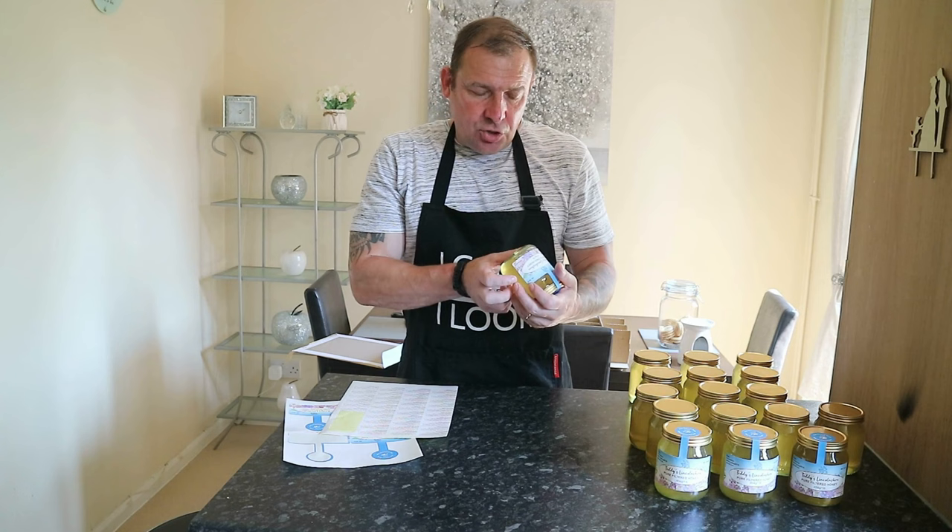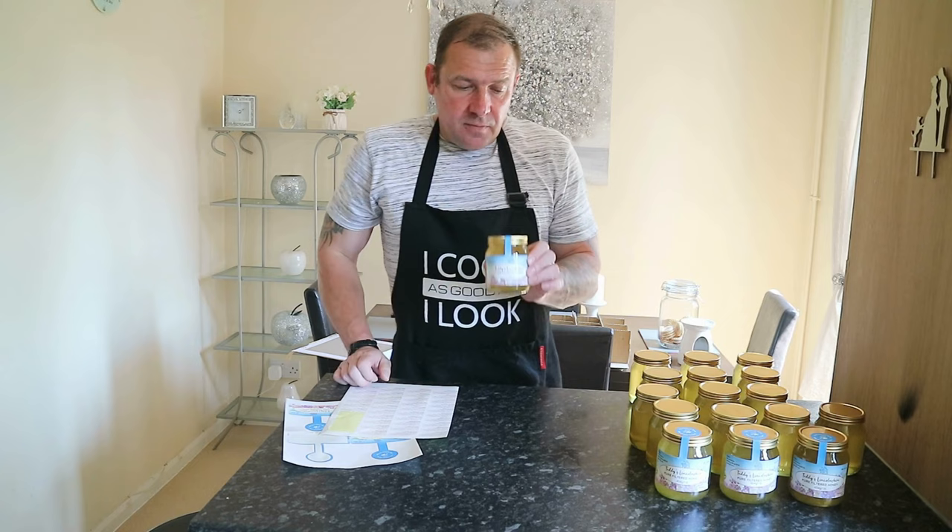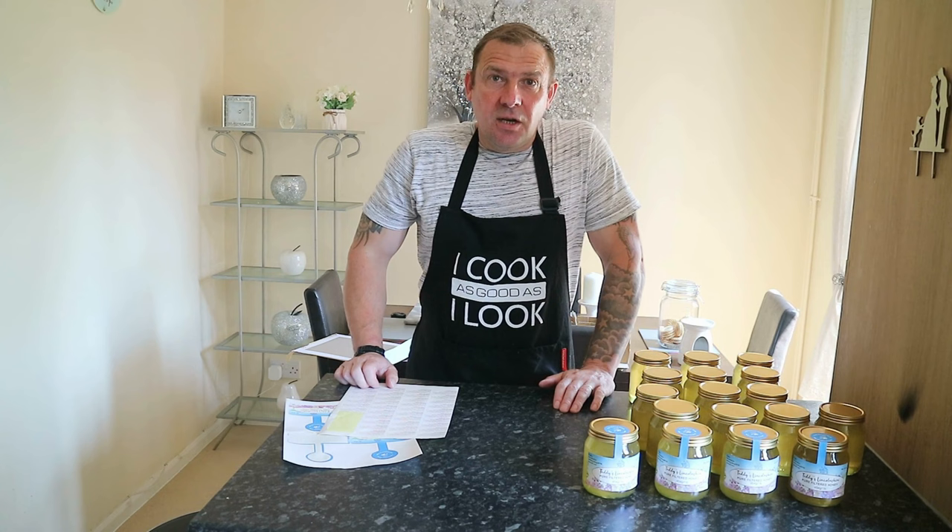The labelled jars look great on the shelf at the shop. I also stick a label on the bottom of each jar with the batch number, which tells people they can come to this YouTube channel to see how their honey was produced. This honey is going to a farm shop in Lessingham in Lincolnshire, at least some of it. If you enjoyed that video, give it a big thumbs up — thanks!